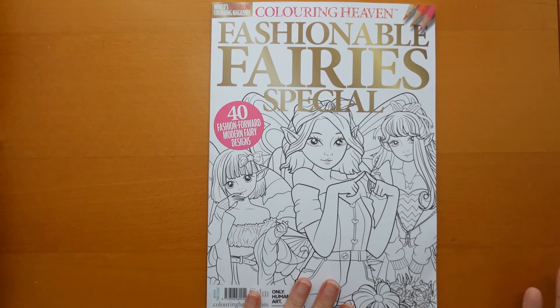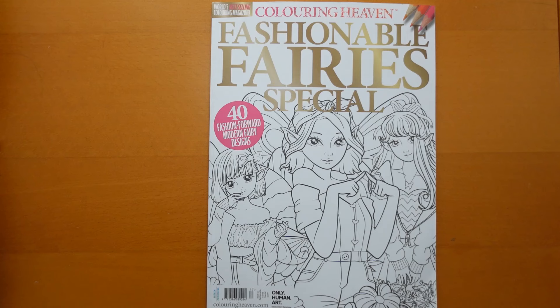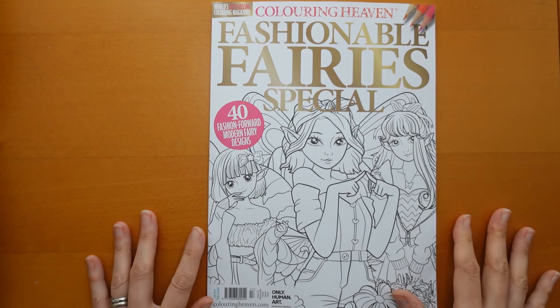This one is priced at £5.99. You can buy this in the shops — I can probably find you a link to it if you just want to buy the one. Some people like having a little surprise each month with a different magazine, and some people prefer to just buy the ones they like. With £3 for a three months deal, it does seem like a very good deal. So let's have a look at this particular magazine.